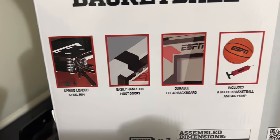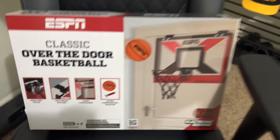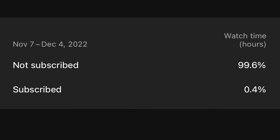As you can see right here we got the spring-loaded steel rim, we got the easy-to-hang situation over the door, and then we got the durable clear backboard. The back of it is pretty much just the same thing — they just wanted to cover the back. 99.5% of y'all are not subscribed — why you do me like that? Slam that subscribe button.